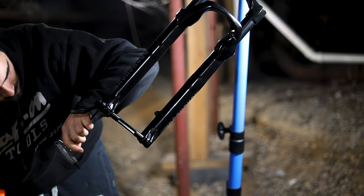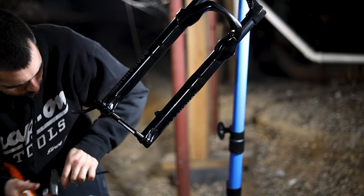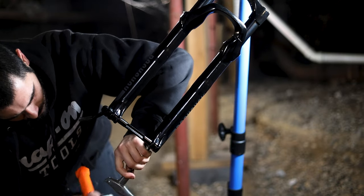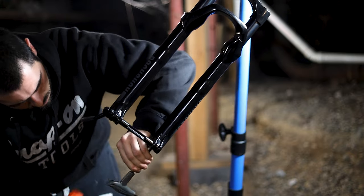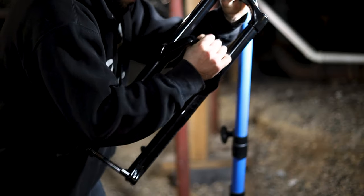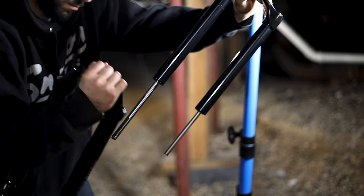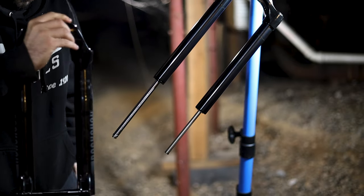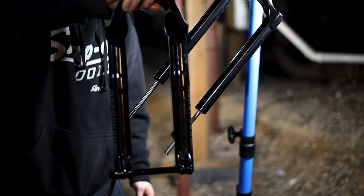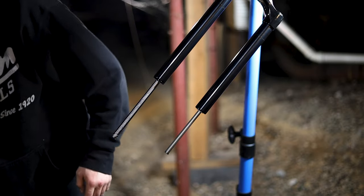Don't worry, you won't damage the fork. This is just to dislodge the leg shafts from the lower legs. Hit them a couple of times until you see oil leaking out. You can now remove the bolts. Once your bolts are out, you can remove the lower legs by pulling straight down. If they don't come off, slide the lower legs up a little bit and quickly yank down and they should dislodge. Once the legs are off, put them in a clean area.